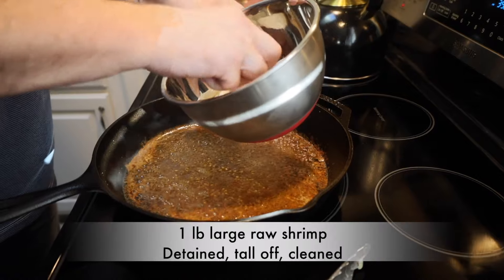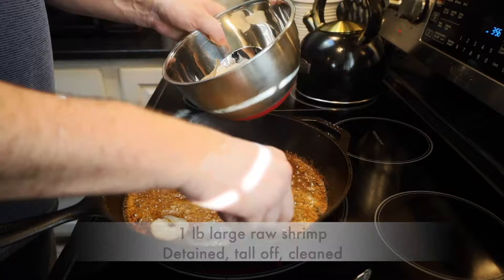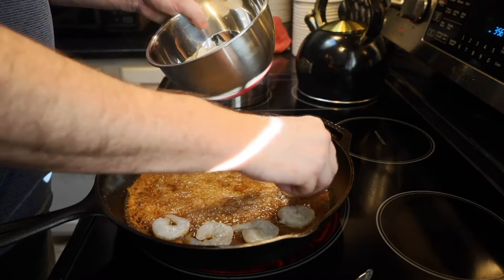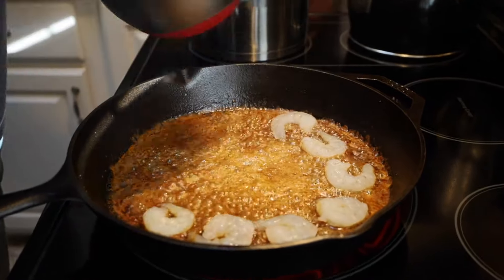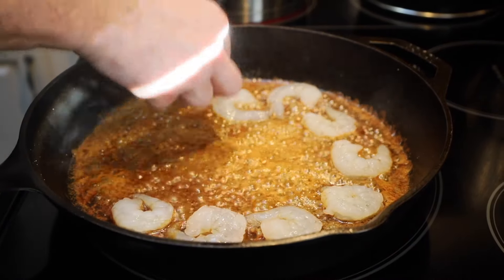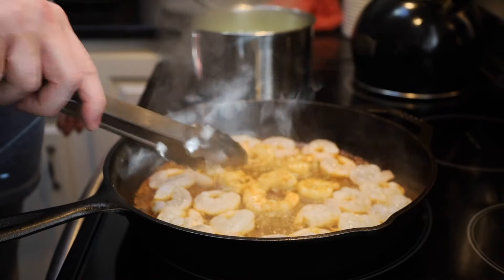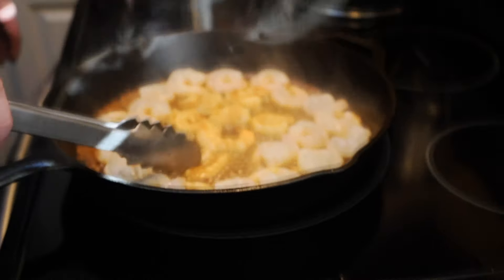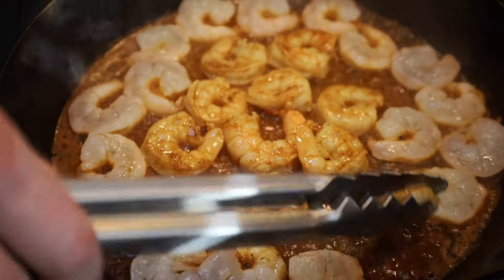We're now going to add one pound of large shrimp — those large shrimp have been de-veined, cleaned, and the tails taken off. We're going to cook this approximately three to five minutes combined, about two to two and a half minutes per side, until they turn a nice pink. We don't want to overcook our shrimp. When the tails start to turn a little bit pink and look more solid, we're just going to go ahead and turn them.